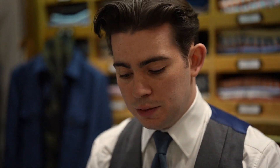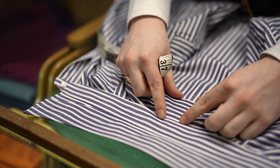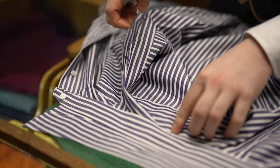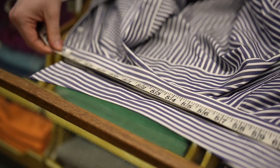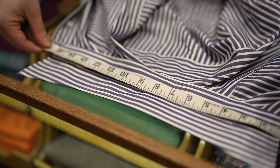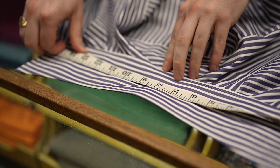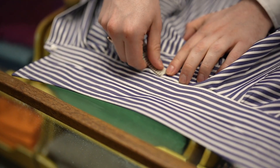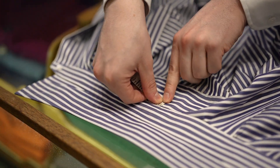Next we're going to move on to the sleeve measurement. The best way to do this is to find the centre point of the shirt. Some shirts will have a line in the centre just to show the panel. Others won't, so it's important to try and find the midpoint of the collar. It might help to measure the full collar and find the centre point. When laid flat you're looking at about eight and a quarter. Then you want to grab your measuring tape and put it just to that centre line and against the collar.